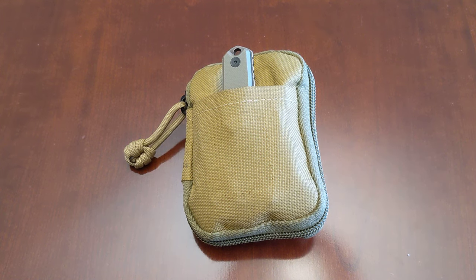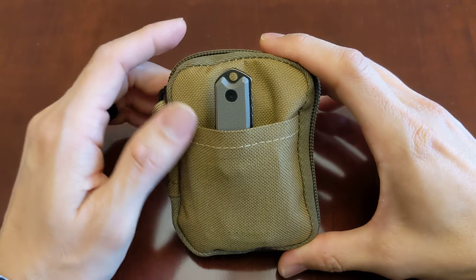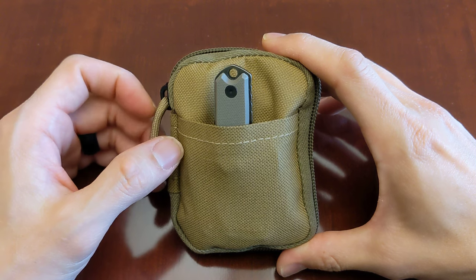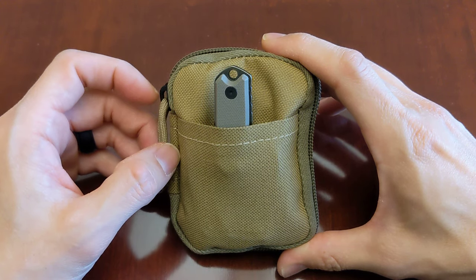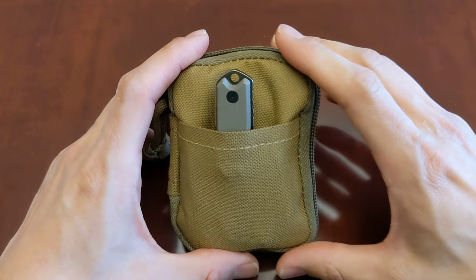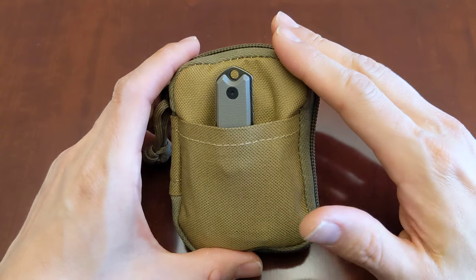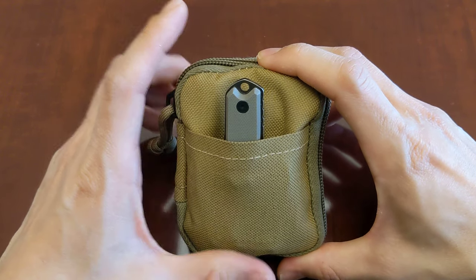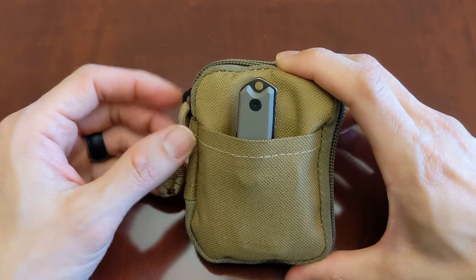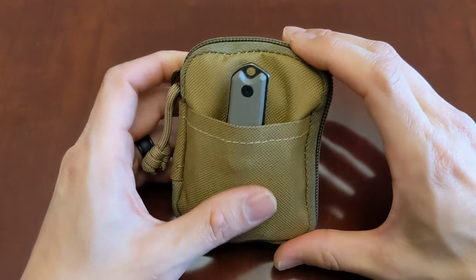Thanks for tuning in. Today I want to talk about my mini EDC items that I threw in this little pouch here. Please like, share, comment, and subscribe — I'm almost at 700 subscribers, so if you're new here, please consider subscribing. I'll link all the items below in the description. Unfortunately, the pouch itself — the Gentle Stash Pocket Organizer — has been discontinued, so I'll link a few other pouches you might be interested in.